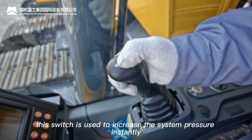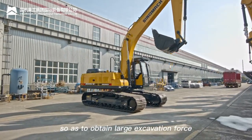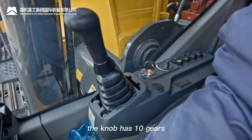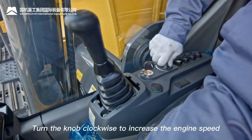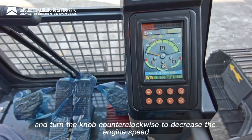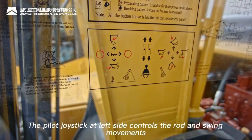Boost switch: used to increase system pressure instantly to obtain large excavation force. Throttle knob: has 10 gears — turn clockwise to increase engine speed, turn counterclockwise to decrease engine speed. The pilot joystick on the left side controls rod and swing movements.